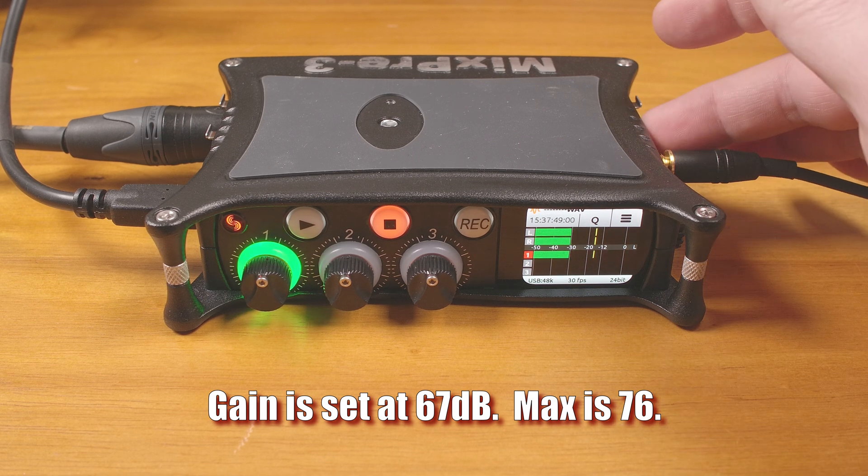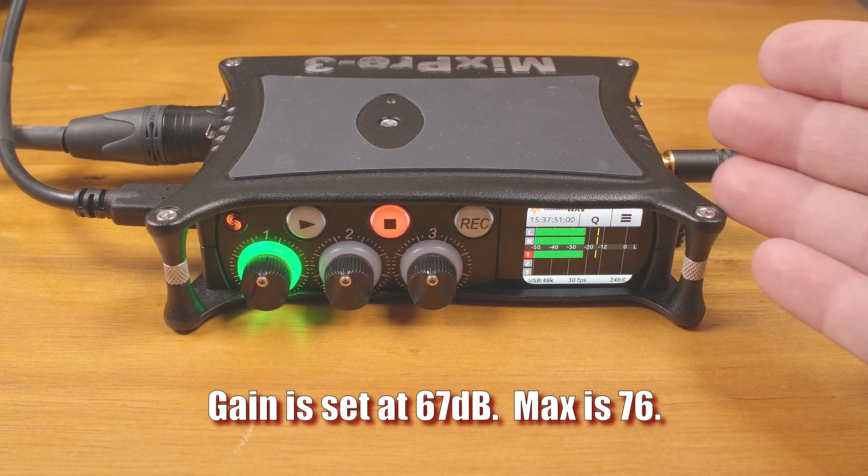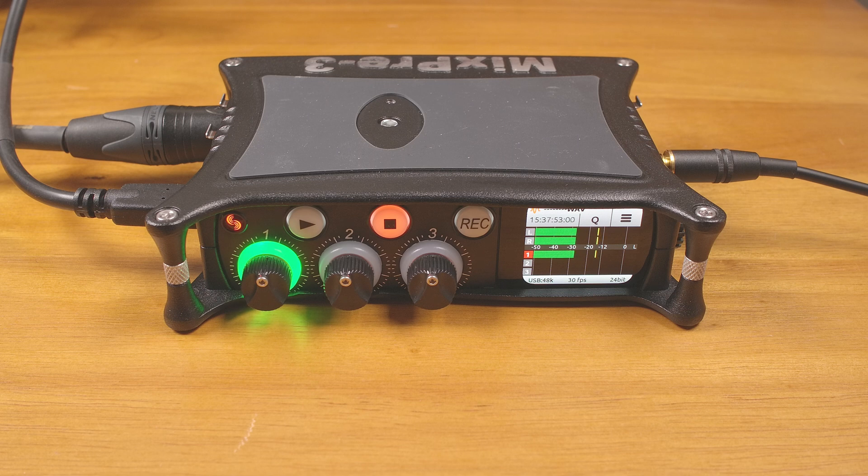It has a 3.5mm input that can be set for line or mic level and routed to any of the outputs, allowing the use of lavalier microphones or other sources that use a 3.5mm plug. All three of the XLR inputs can be configured for line or mic level, and they can have phantom power turned on or off — and all of this can be configured individually for each input.